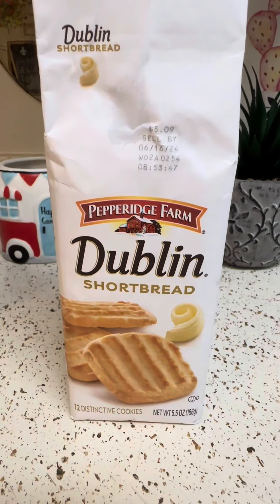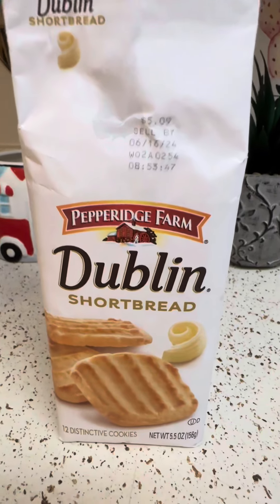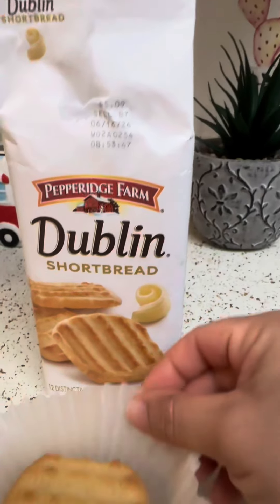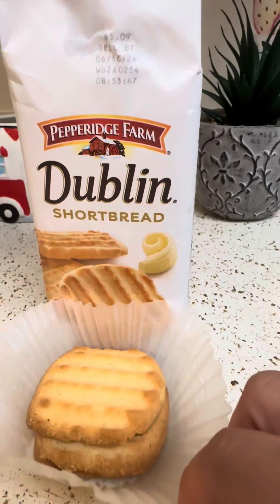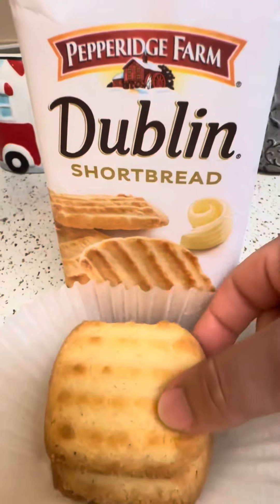Hi everyone, today I'm going to be reviewing Pepperidge Farm Shortbread Cookies. I'm not sure how to pronounce that — Dublin? Dublin? I apologize. Anyway, these are the cookies. I think they were like $4. I will put the price in the description. This is what they look like.